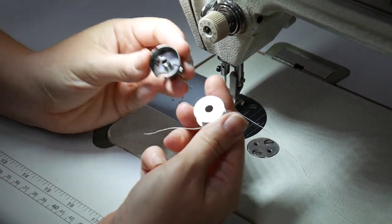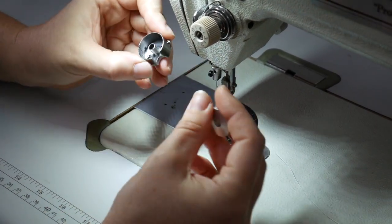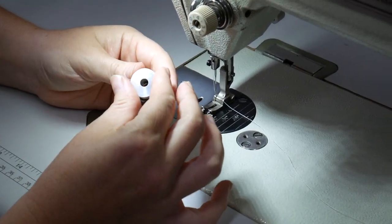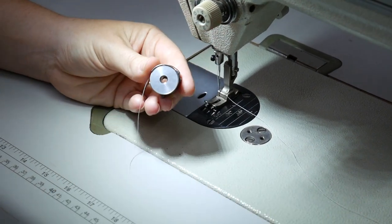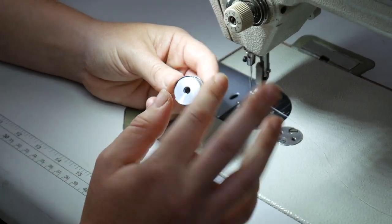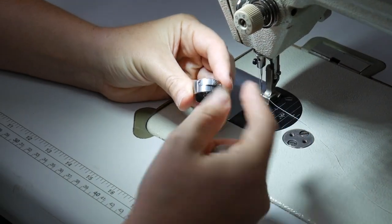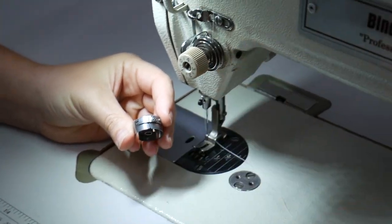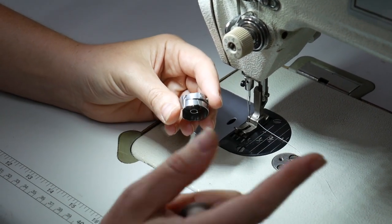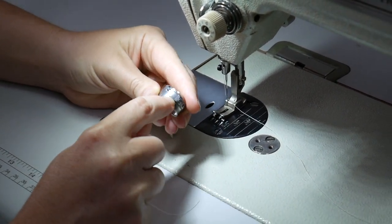Some home machines have a bobbin case already set up and you just drop the bobbin in; some have a separate bobbin case. This machine has a bobbin case. There is a specific way the thread should be going when you drop your bobbin in. If you do it the wrong way the machine isn't going to break — there's just an advisable way to do it. Just like with the needle thread and bobbin winding, everything has a tension disc to keep thread taut as it goes through the machine. Without tension, you'll just get a squirrel's nest.